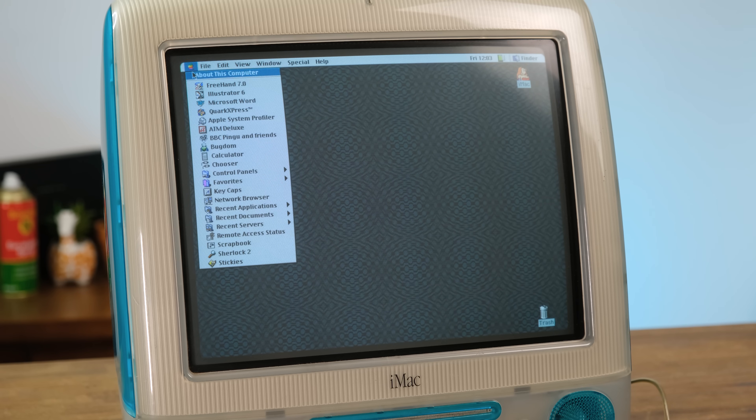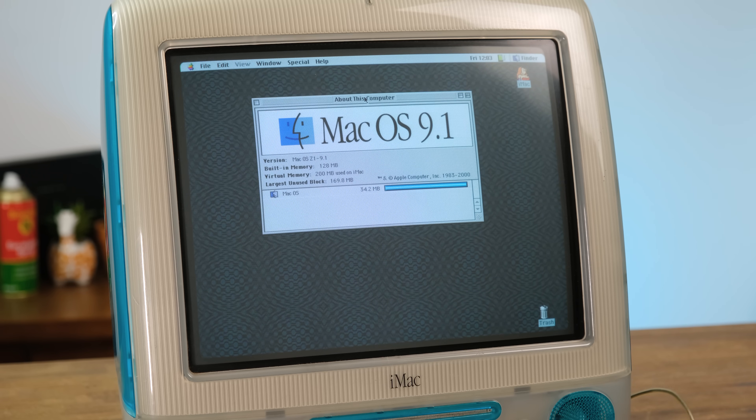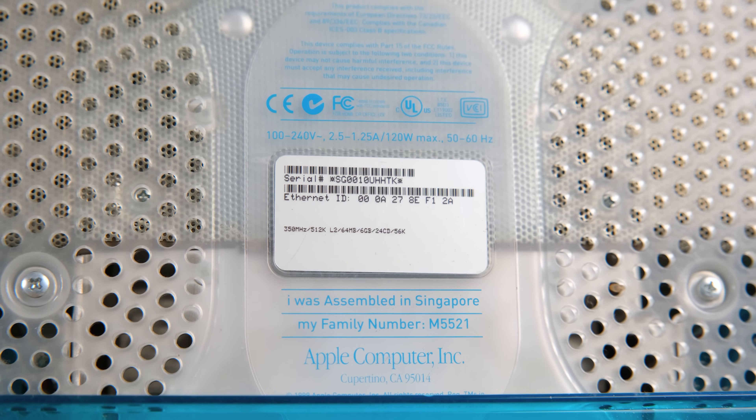The display looks great in real life. It's a bit hard to match up the refresh rate, so there's a bit of rolling shutter visible in my footage. It's seemingly a functional machine, but how about we open it up and see what makes it tick?